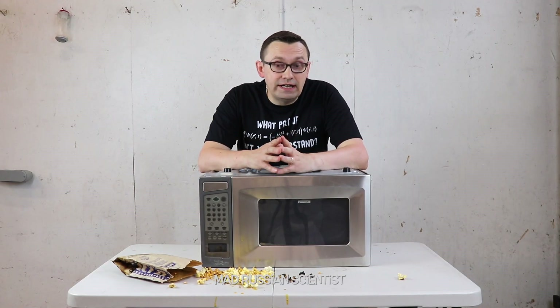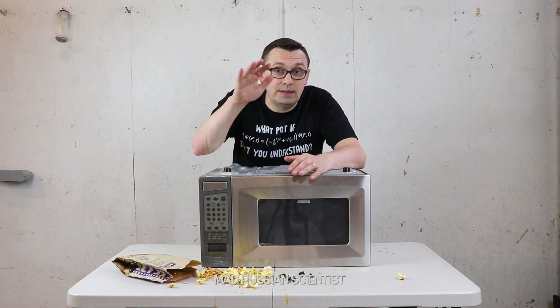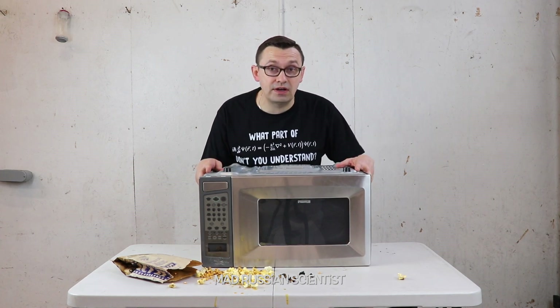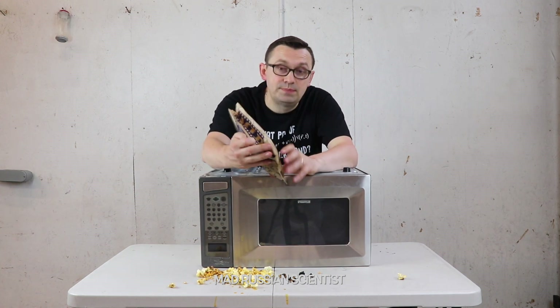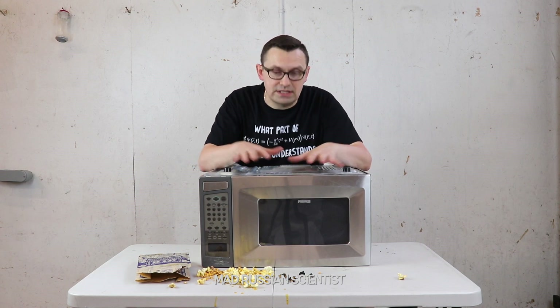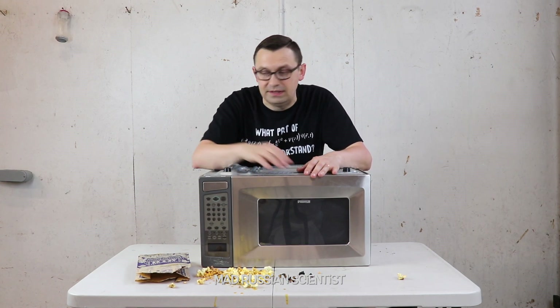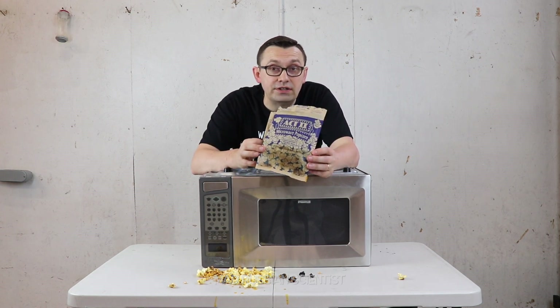Well, I'm not sure exactly why this happened, but my assumption is that the heat of the microwave is actually coming from the top. And since we turned the microwave upside down, all the heat went down to the bottom, and that caused all this burning right here — because there was too much heat on one spot. Plus, when the microwave is upside down, there's no rotation happening, so the popcorn bag was just sitting on one spot without moving, and that caused all the burning.